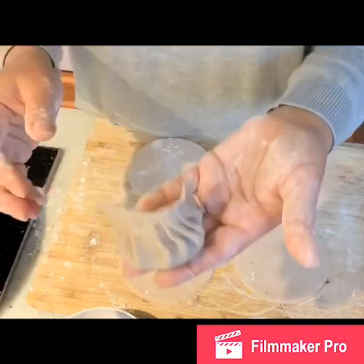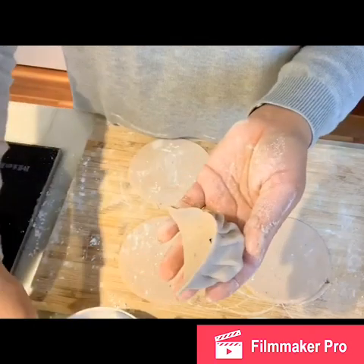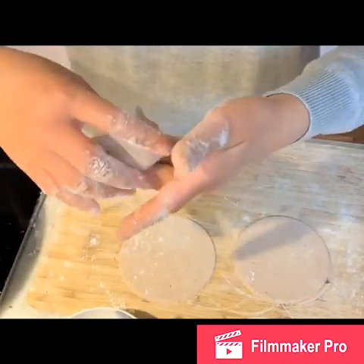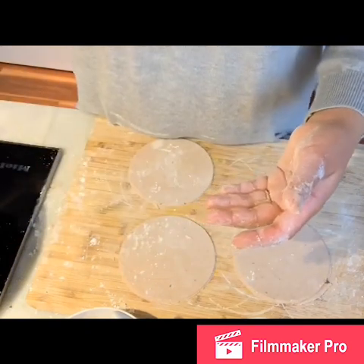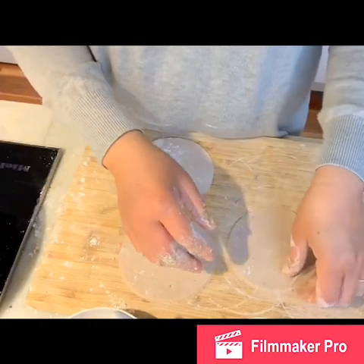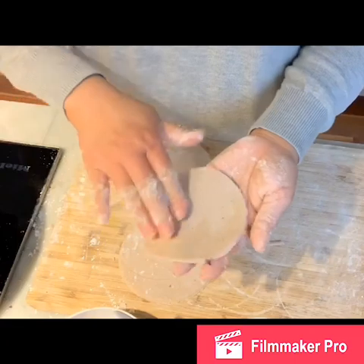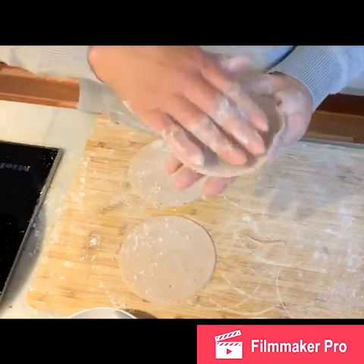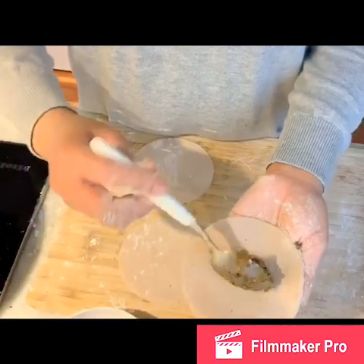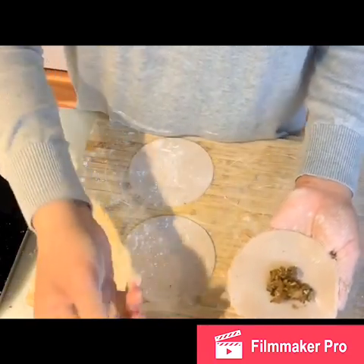This portion will make about 10 to 12 dumplings altogether. These dumplings are quite big — for someone like me who doesn't eat a lot, about four of them is enough to feel full. I'll start sealing from the middle and work out to the edge — I find that's much easier.